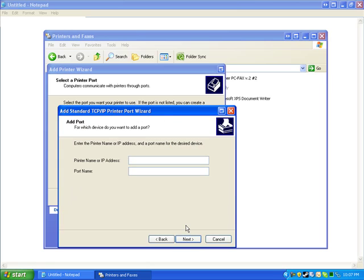Next, you're going to put in the IP address that you set for the printer, which is 192.168.1.120. After you put that in, press Next.